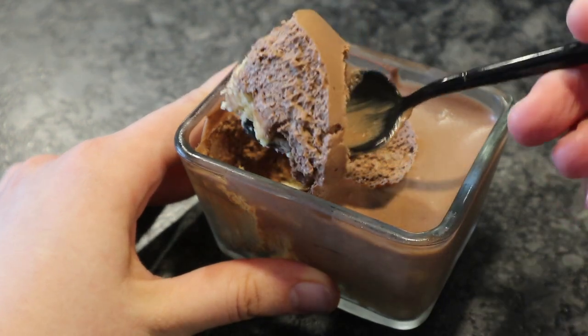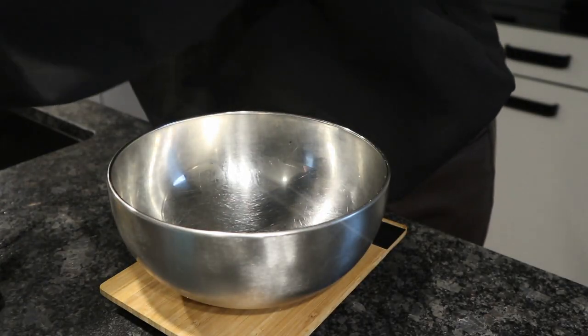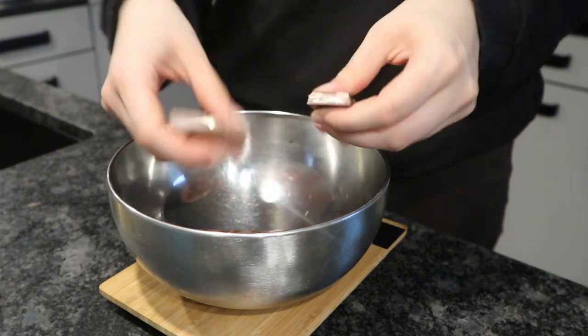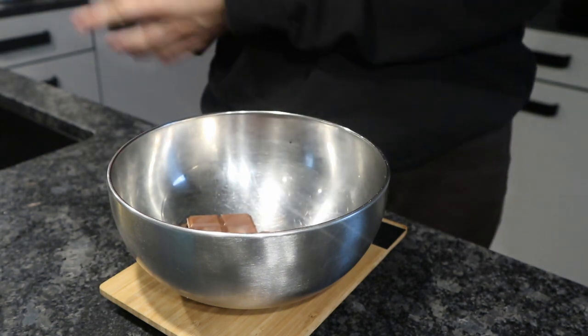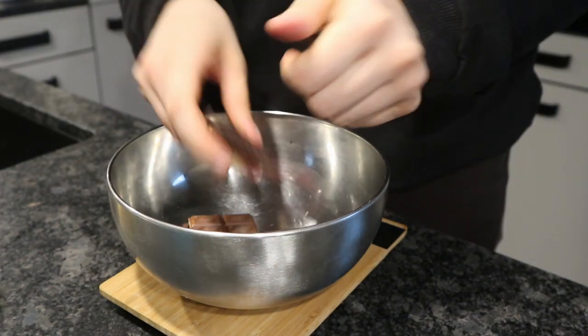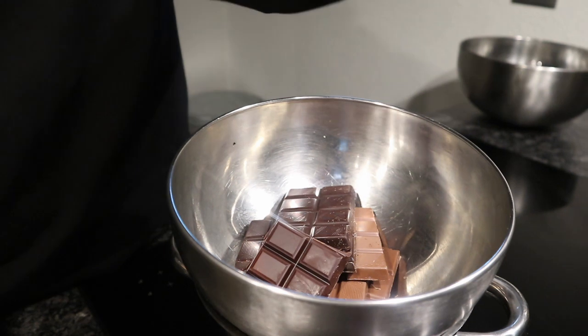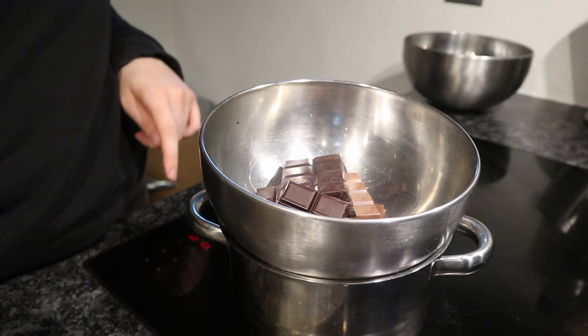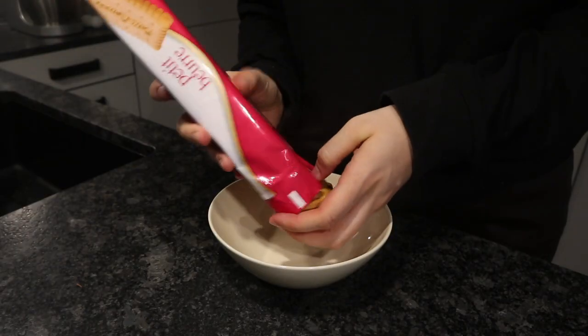First we're going to start off by melting your chocolate. I'm going to melt about 100 grams of dark chocolate and 100 grams of full milk chocolate. I'm going to use the water boiler method — I'd recommend you do too, because you're going to use the water boiler anyway later on.